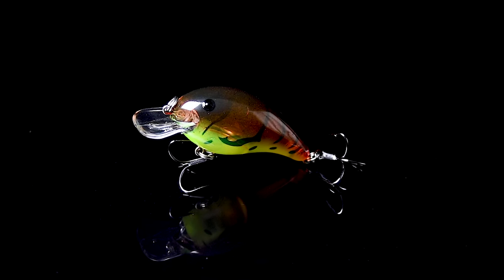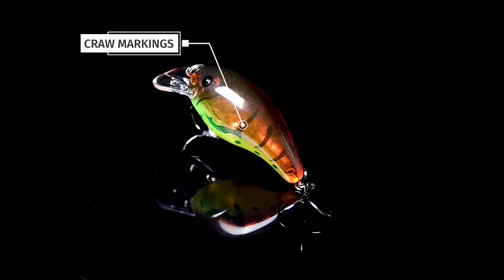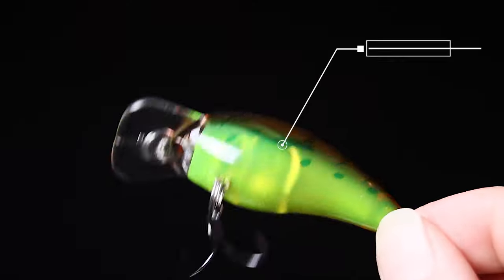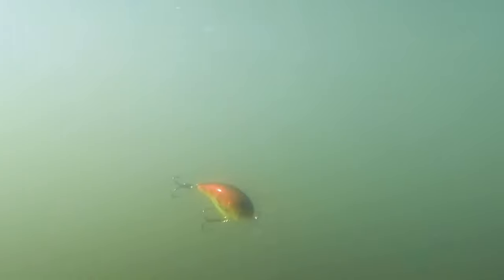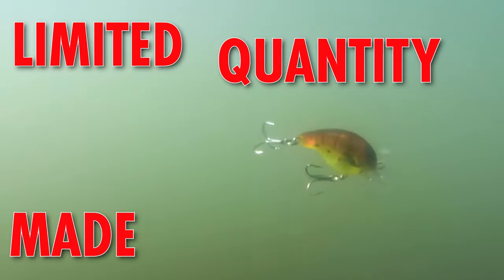It is a translucent crawdad pattern. We've got a dark black back, some great craw markings on the sides, a bright red that fades into a little bit of orange, and a chartreuse belly on this dude. Excellent pattern no matter if you're fishing clear water or stained water — this dude is going to get you bit.